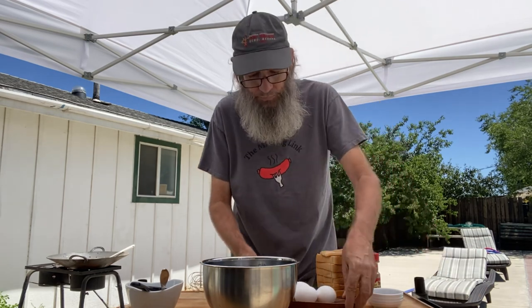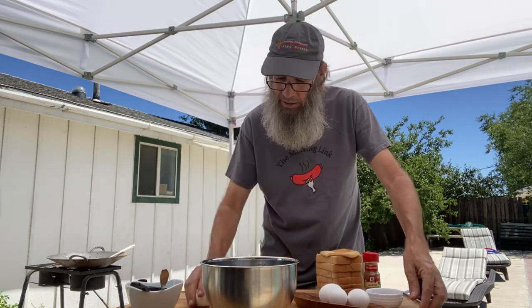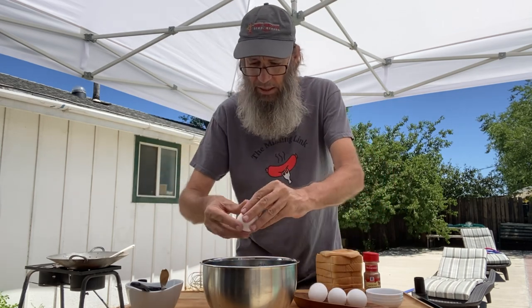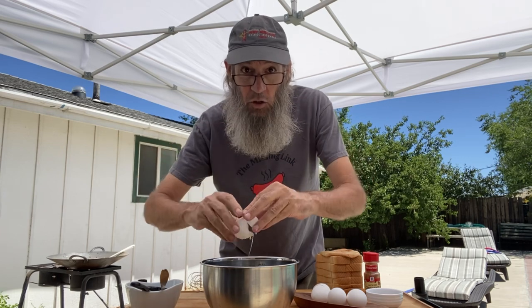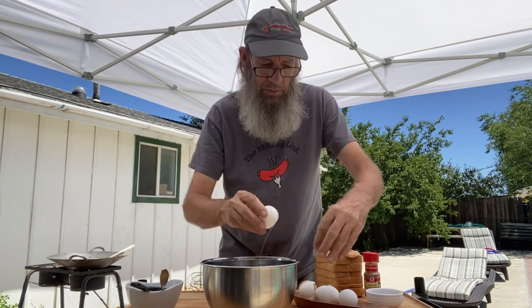Here we go, let's get started. I've got four eggs, so we're gonna get our eggs right into our bowl. Eggs go right into the bowl — get all of them in there.